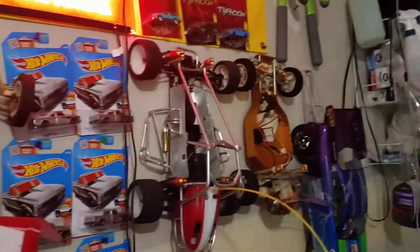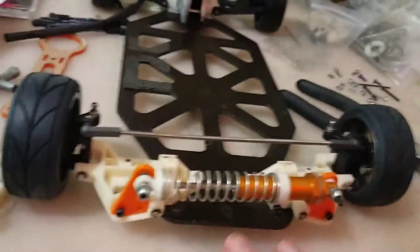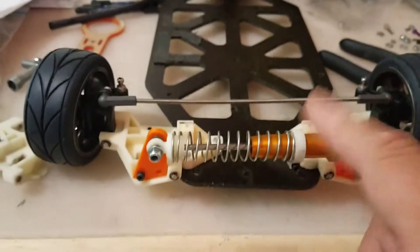I've got extra sway bars on one of the RC-10s — that one's got one, I've got one on here, and I've got one on that one. I'll take one off and throw it on here. This is on my trackmaster chassis with the trackmaster belt drive.